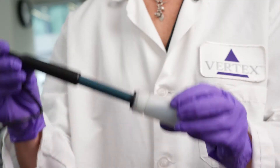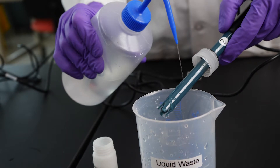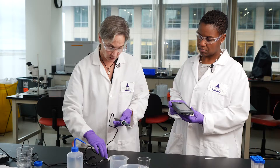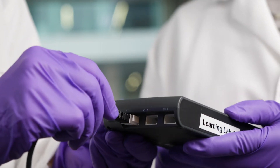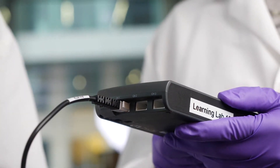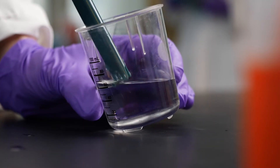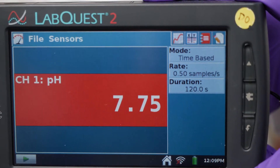Why don't we start with pH first? I think that's a good idea. This is the pH probe here. You're going to unscrew the lid and just pull the probe out. Rinse the probe off with some water so that buffer doesn't contaminate your readings. Then take the other end of the probe and put it into the LabQuest — it just snaps into place. Right away, you'll see a readout for pH. Take your pH probe and put it right into your solution and just keep it there.